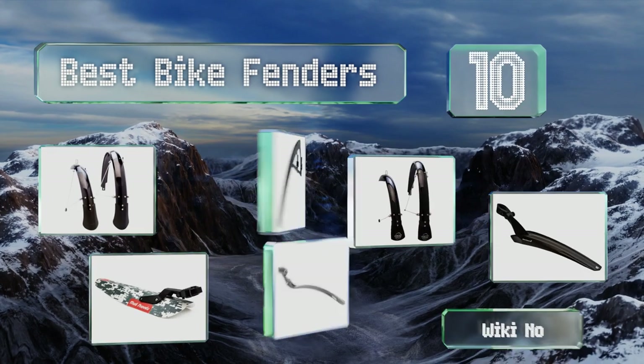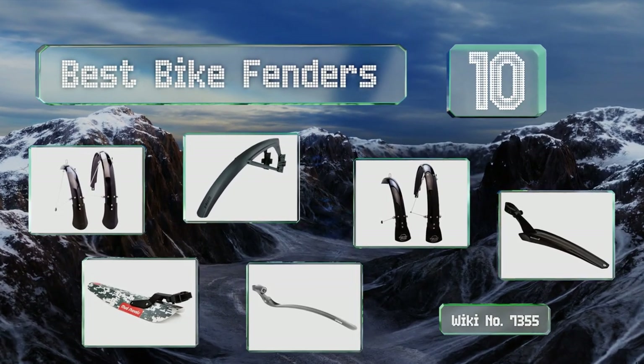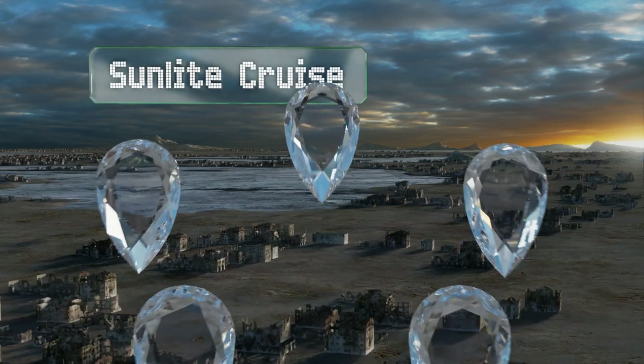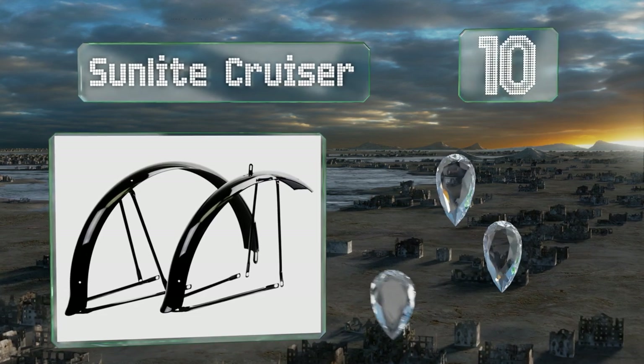EasyVid presents the 10 best bike fenders. Let's get started with the list. Starting off at number 10, available in a solid black or glossy chrome finish, the Sunlite Cruiser looks pretty sharp once you manage to get them set up.